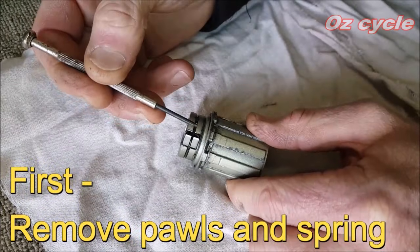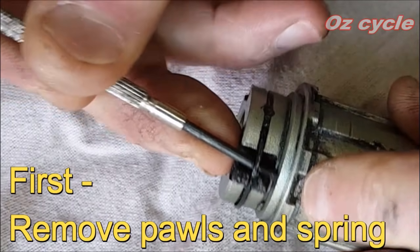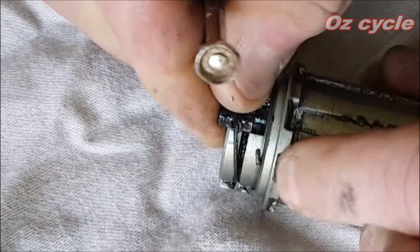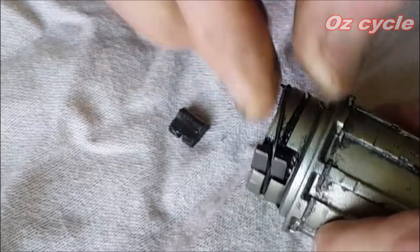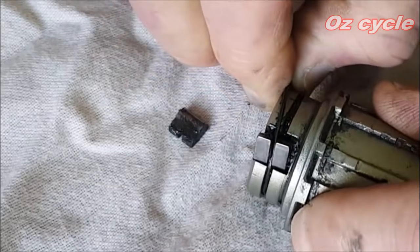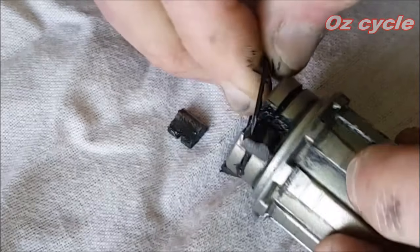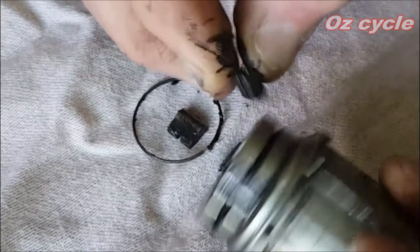Put a small flathead screwdriver in there and just push up a bit — the spring will come out. One pawl — be careful not to bend the spring out of shape. It should just fall out nicely. There you go — that's your three pawls, spring, and body.